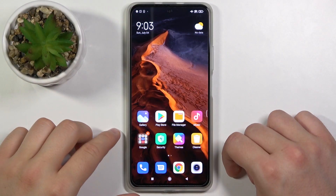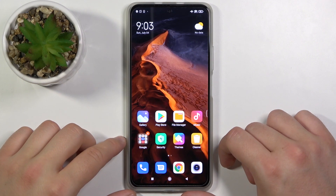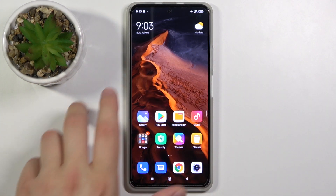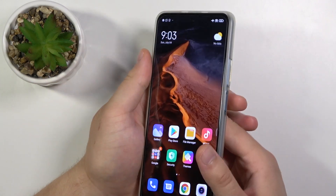Welcome. In front of me I have the Xiaomi Mi 11X Pro, and today I'll show you how to take a screenshot on this device. We have three methods, and I'm going to show you all of them.